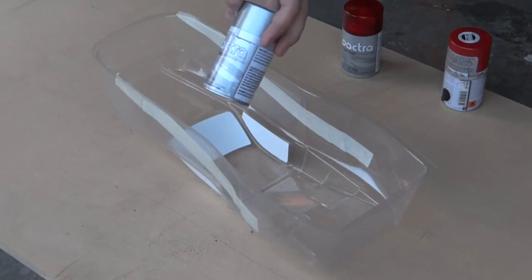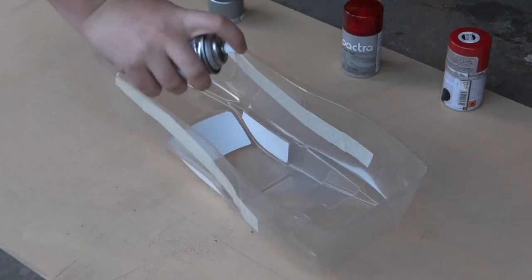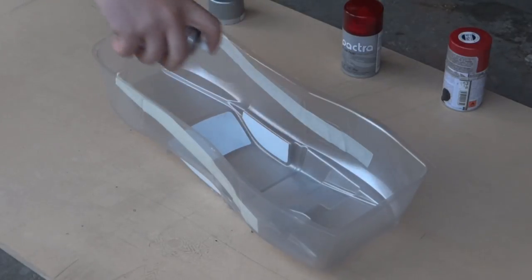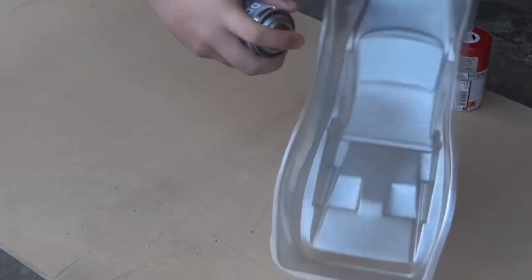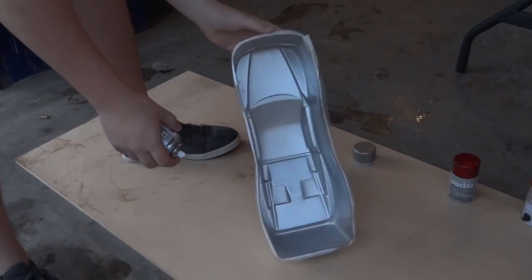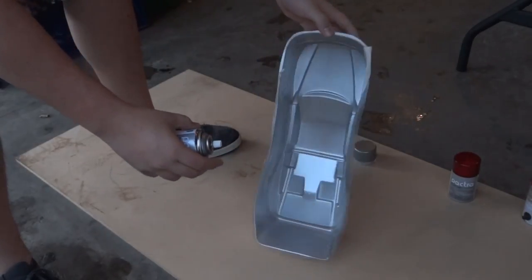So the first color I'm going to start with is going to be a silver color. I'm just going to do light coats at first so I don't get any drips. And now we'll let it dry. So the paint's dried, but we're going to put more paint on so we can't see through the body anymore, and continue to do that so we can't see through it.